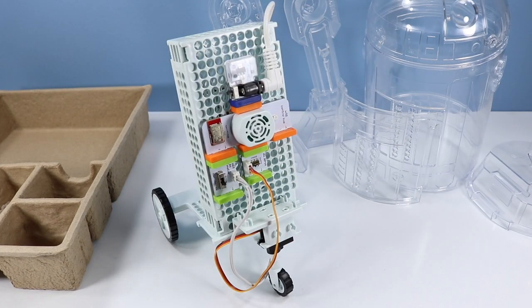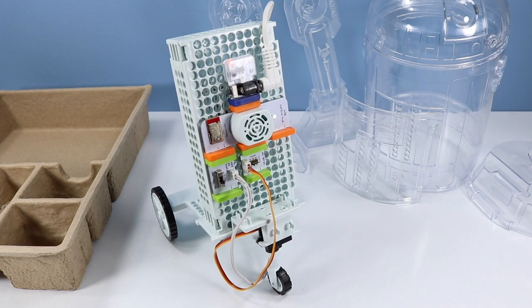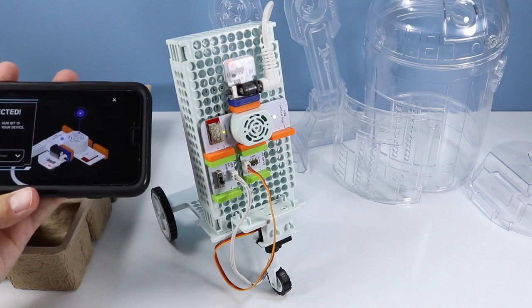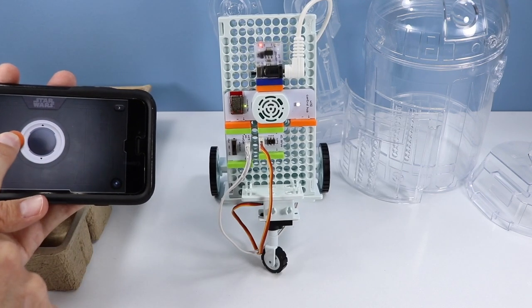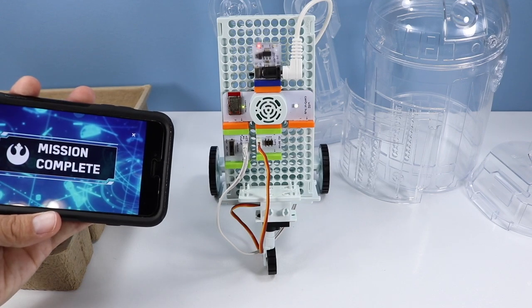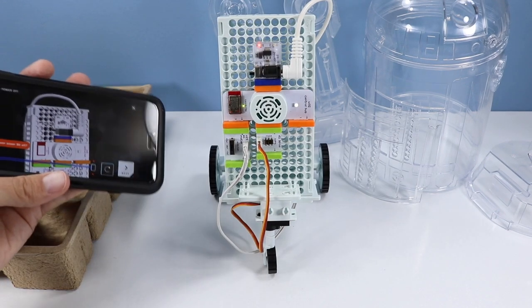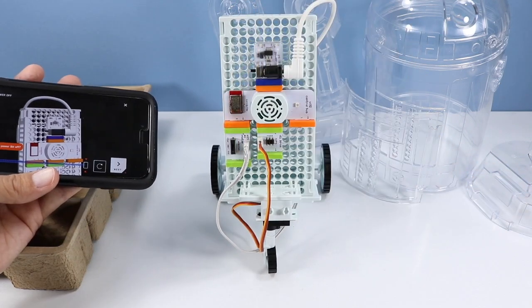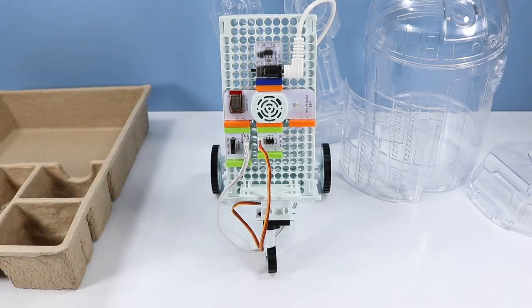We've done some things — I think we need to turn this back on. It's feeling more R2-like now. You can drive your droid — we're going to connect up again and that's been working really well. We do get a little turning and a little going straight but we're going to work on this a bit more. Mission complete! Now let's build the body of this droid — always good to power off when building so you don't fry anything.